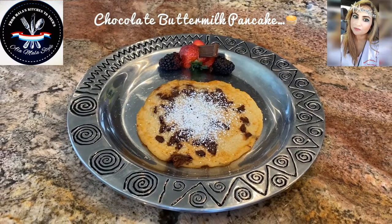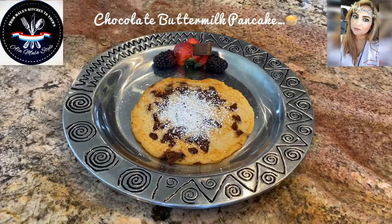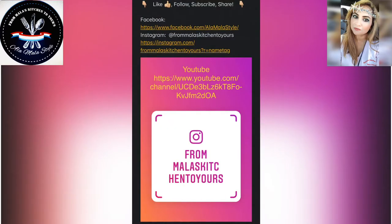And there you have it — pancakes by Mala, five ways! This is Mala coming to you from Mala's kitchen to yours. If you like this video, don't forget to like, subscribe, and share. Happy cooking y'all!